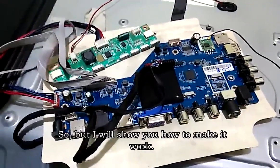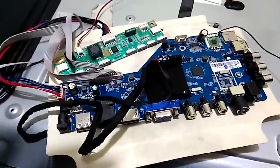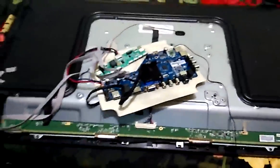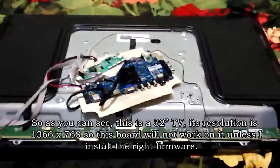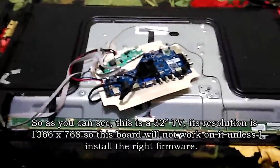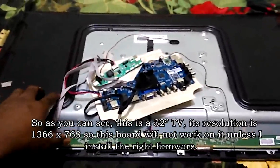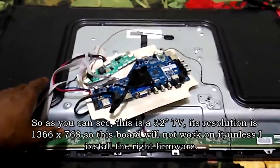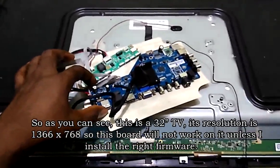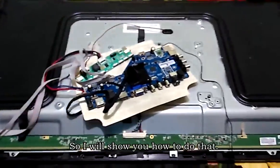I'll show you how to make it work. As you can see, this is a 32-inch TV with resolution 1366x768. This board will not work on it unless I install the right firmware, and I'll show you how to do that.